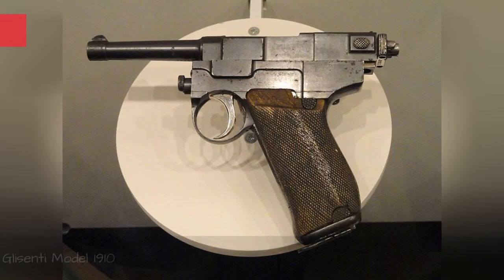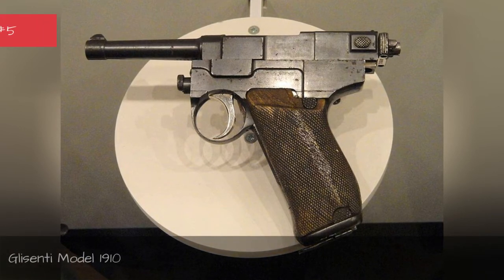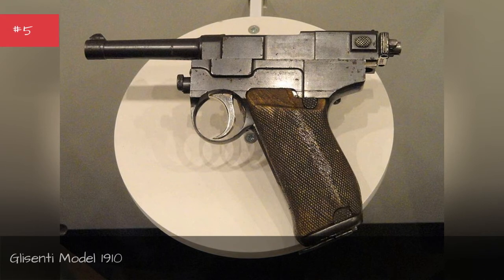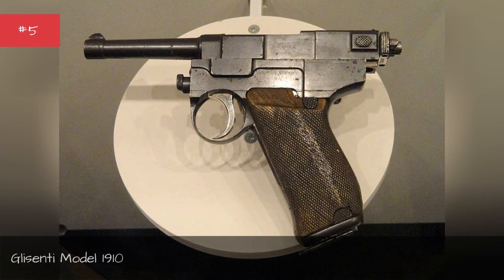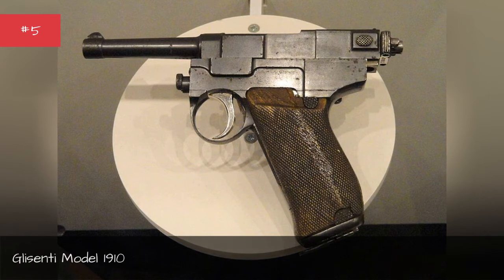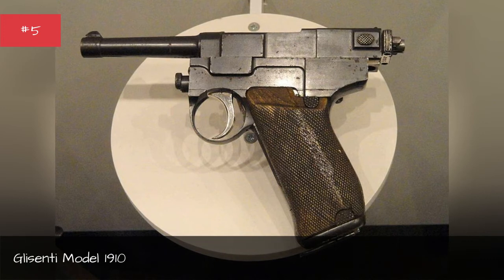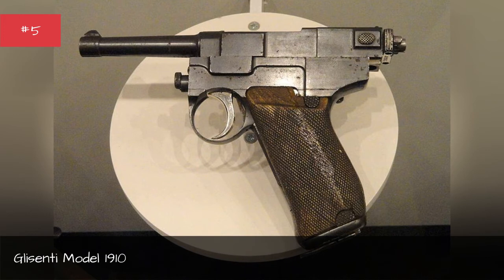An Italian World War I sidearm, the Glisenti Model 1910 was designed to upgrade turn-of-the-century revolvers used by officers. Instead, it was a mess. It was designed to fire the weak 7.65mm bullet, but higher-ups wanted it to fire the more powerful 9mm Glisenti round.